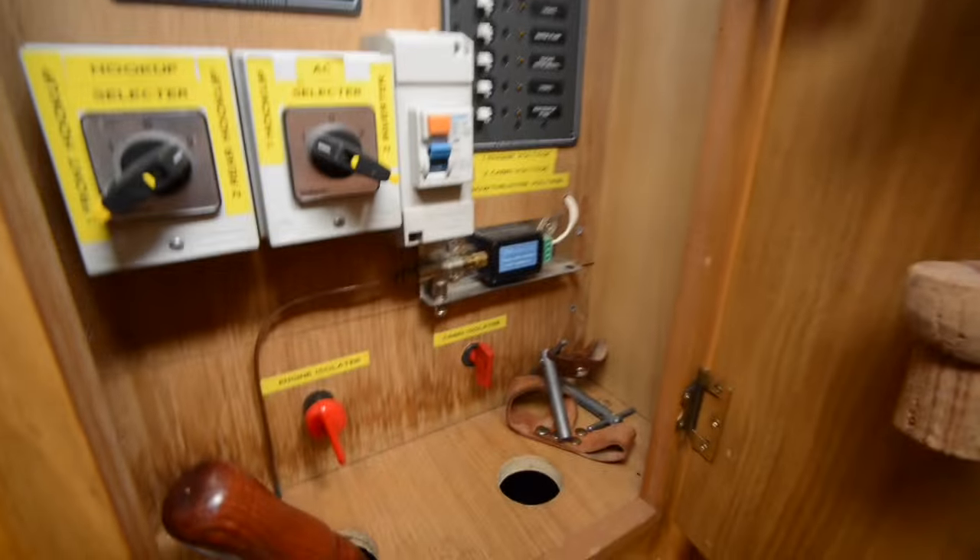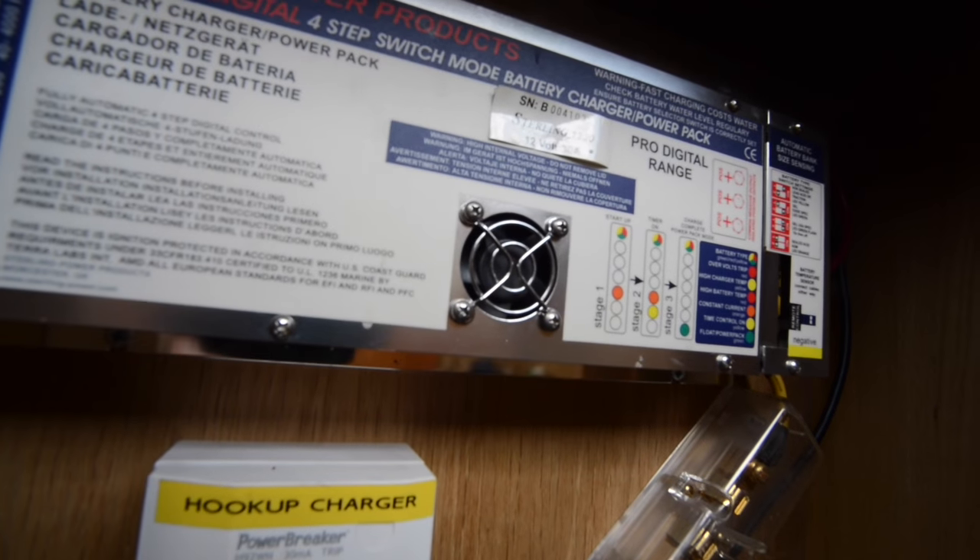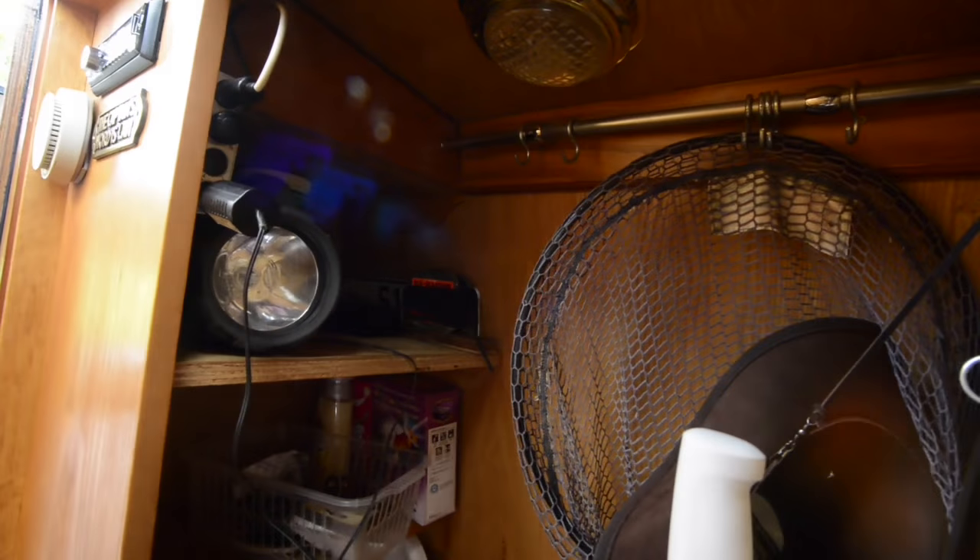Dropping down through the double doors into the interior, here's the electrical cupboard. There's a four-step Sterling marine charger — a 30-amp charger — and a decent hanging wet locker utility cupboard here.